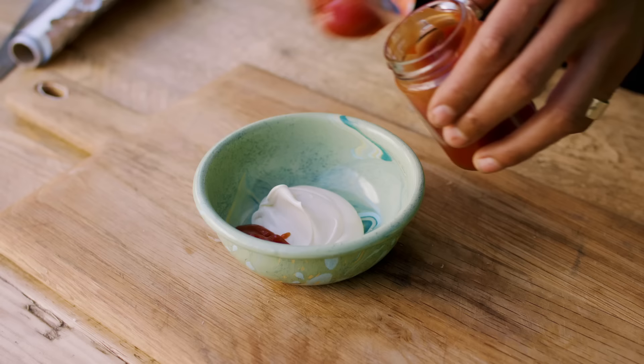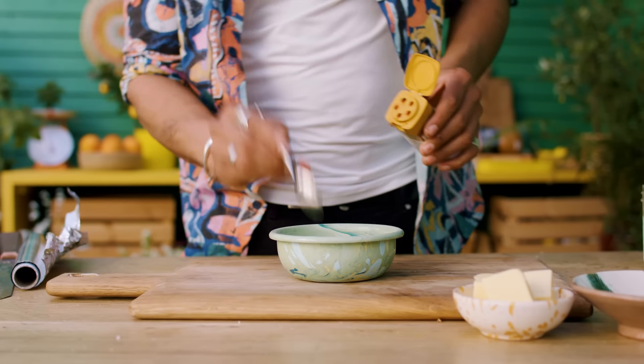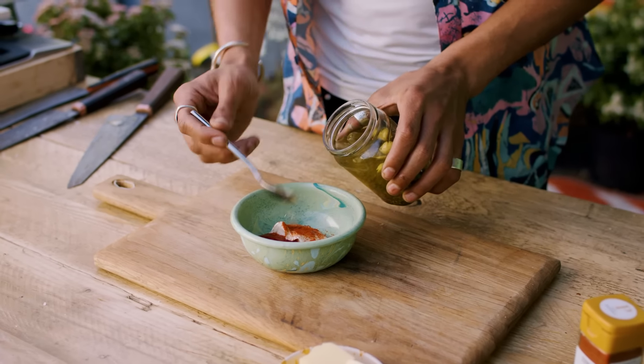Add three tablespoons of mayonnaise, the same amount of ketchup, a teaspoon of paprika, some pickle juice, and give it all a good mix.